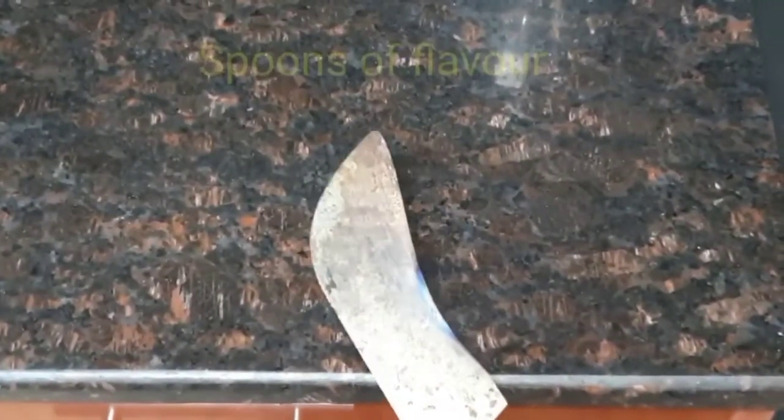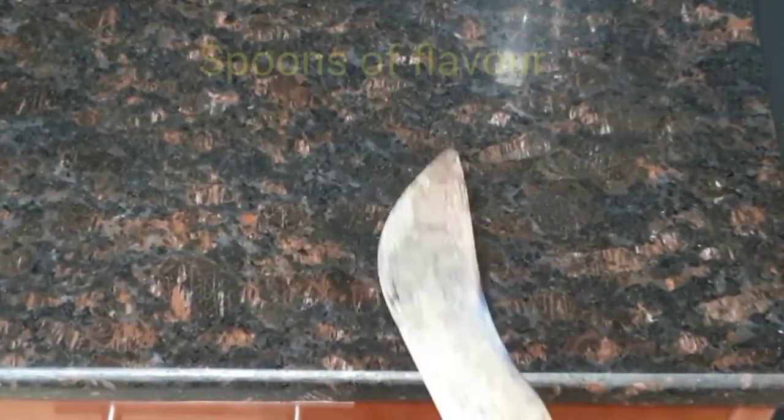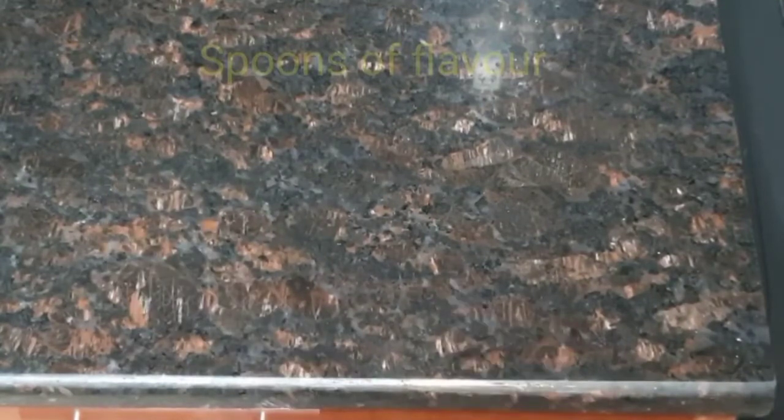If we do not have a counter-top, we will remove the counter-top. We will remove the counter-top and let's get our two sides. We may order the two sides. We will make it very straight.